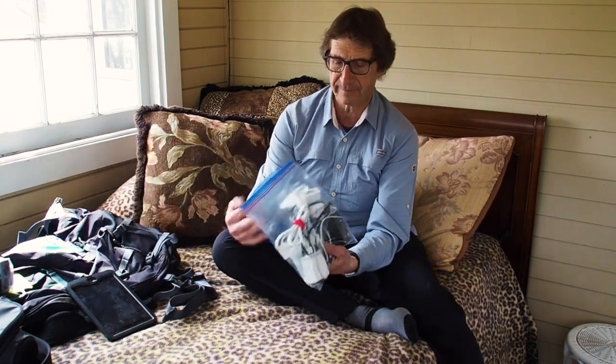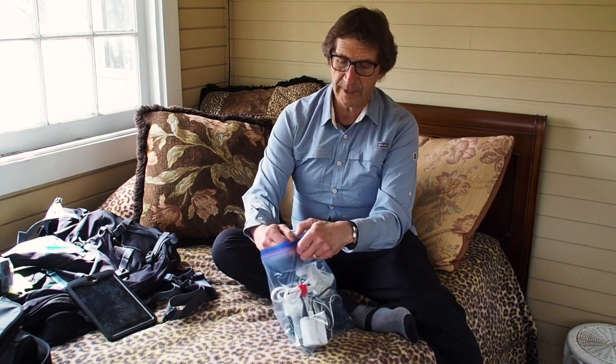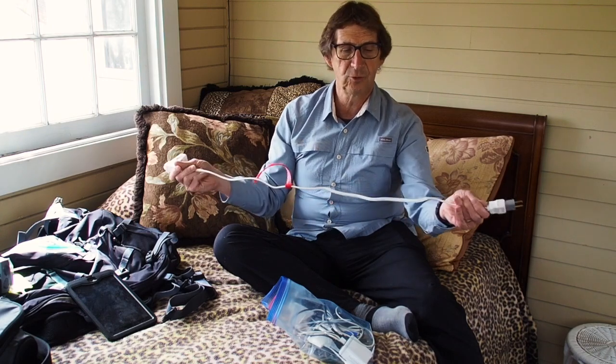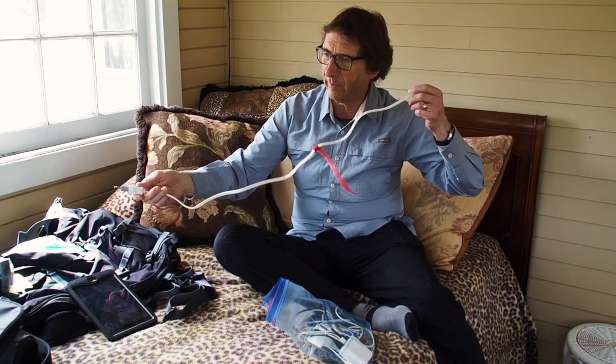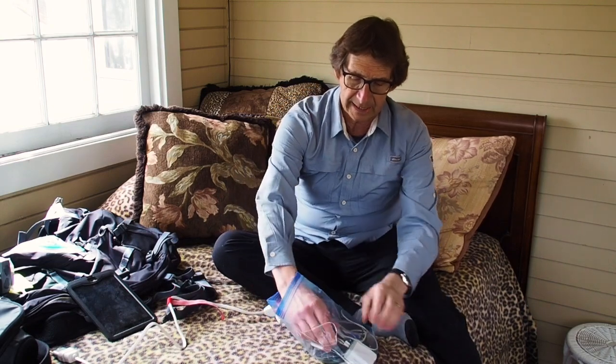We're going to start off with this package right here — a bunch of stuff that helps me do my work, stored in a large Ziploc freezer bag. The first thing I pull out is this extension cord — a one-meter indoor extension cord with a two-prong plug. This gets stuck into the wall plug, or if I'm in a country that uses a different plug, I just use an adapter. The beauty of having an extension cord is it allows me to get power from wherever the plug in the wall might be — quite often behind a piece of furniture or some other inconvenient location.